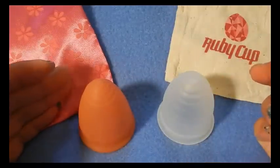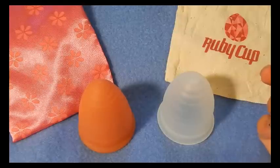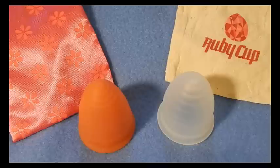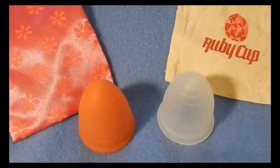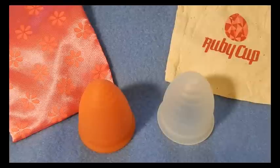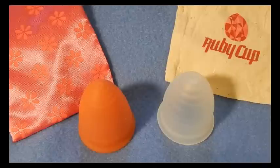As for the price points, the Lunette is $39.99 normally, but you can find a lot of sales and discounts on them. Check out their Facebook page — they do list a lot of sales and giveaways. The Ruby cup has two different prices, approximately $31 or $32, I think it depends on what color you get. Do like both of their pages for discount and giveaway updates.